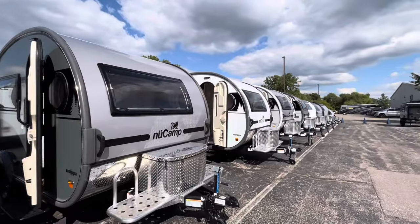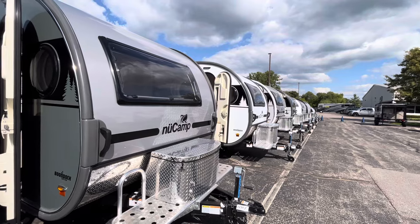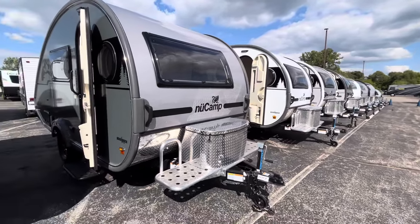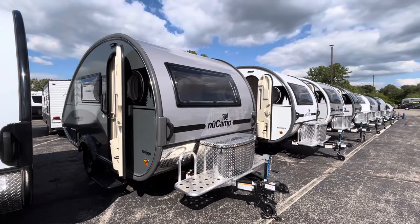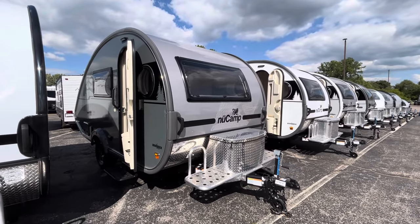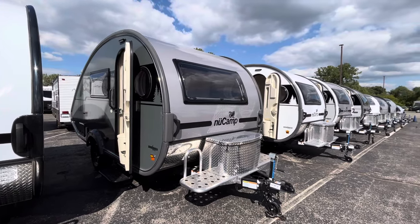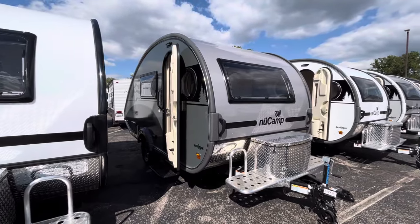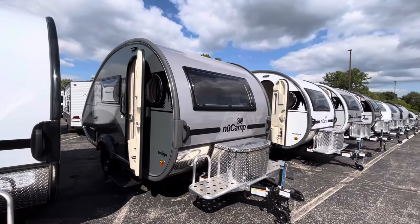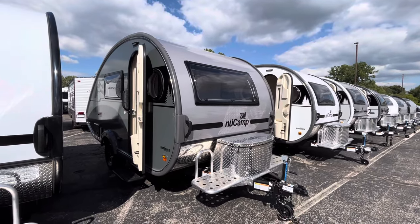Up front you're going to have just a manual tongue jack; it's going to take a 2-inch ball, and then you have this aluminum platform. Usually the aluminum platform is only going to be on the boondock edition. What's nice is that NuCamp decided to make the boondock edition — which is a pitched axle, larger rims, off-grid tires, and this aluminum platform — now standard on their Tab 400s. So if you're looking to get a Tab 400, it's probably going to have this boondock edition on it already if it is a 2024.